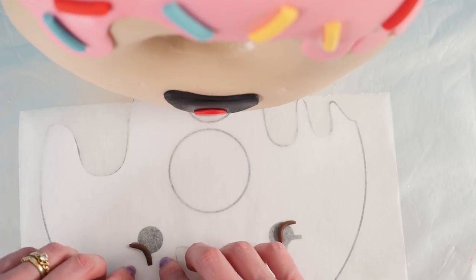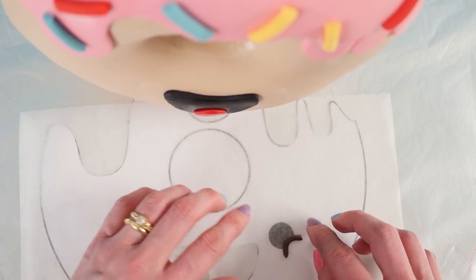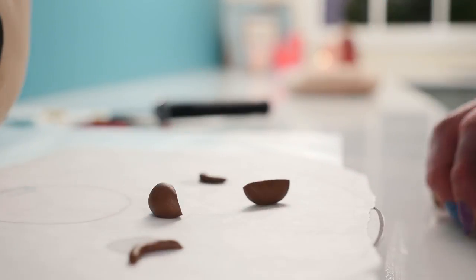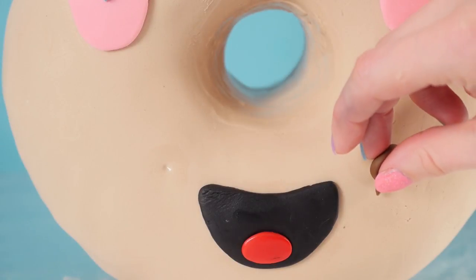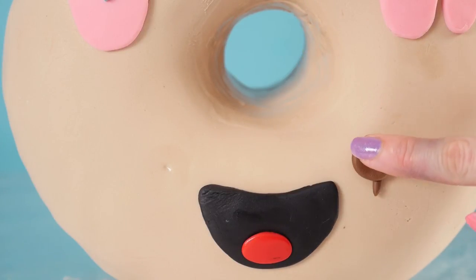For the eyes, roll a snake of brown fondant and bend it to match the template shape. Take a ball of brown fondant, cut it in two, roll each into a ball, and squash flat to make circles. Add each eye into place with a tiny bit of water. To decorate the cake board, use fondant or a piece of fabric, spread evenly over the board.